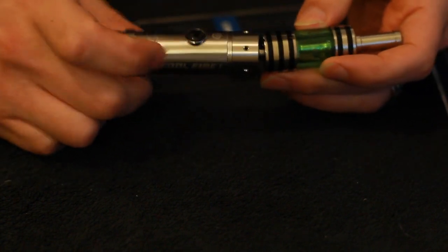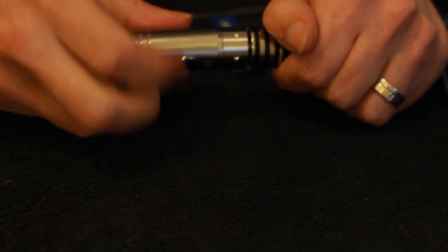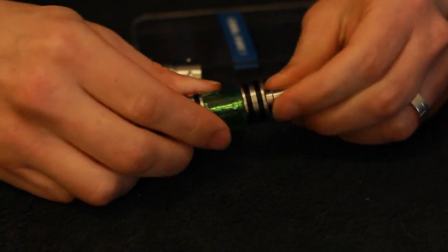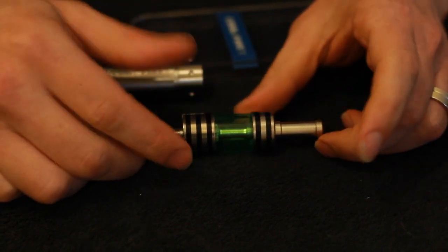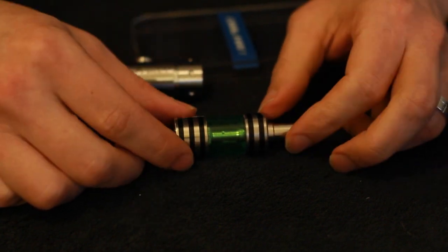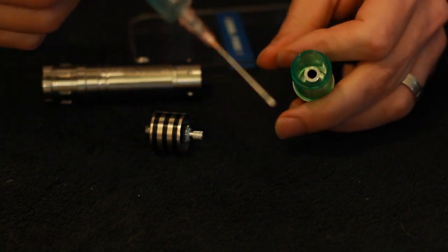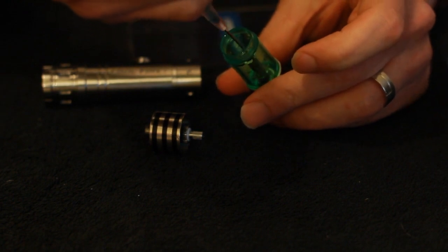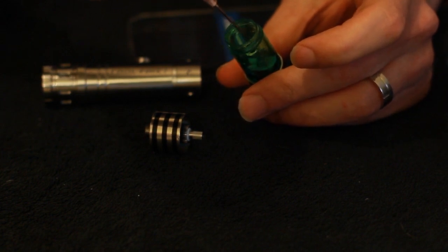So you just take out your iClear 30B here, screw that on - nice and simple. Take a vape - lovely, that's cool. There you have your iClear 30B, removable drip tip, which is quite nice - unlike what they had on the iClear 30B originally that you got with the SVD or the iTaste 134. Easy to fill. You take the bottom section off, get your juice, give it a little fill. Make sure not to go over the hole inside or you will get some flooding, and it will be coming out of the drip tip.